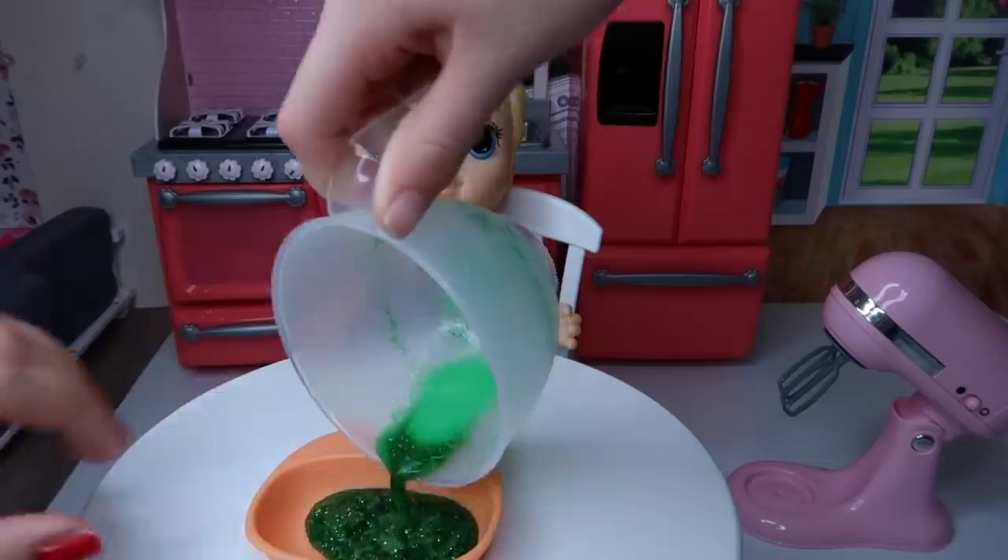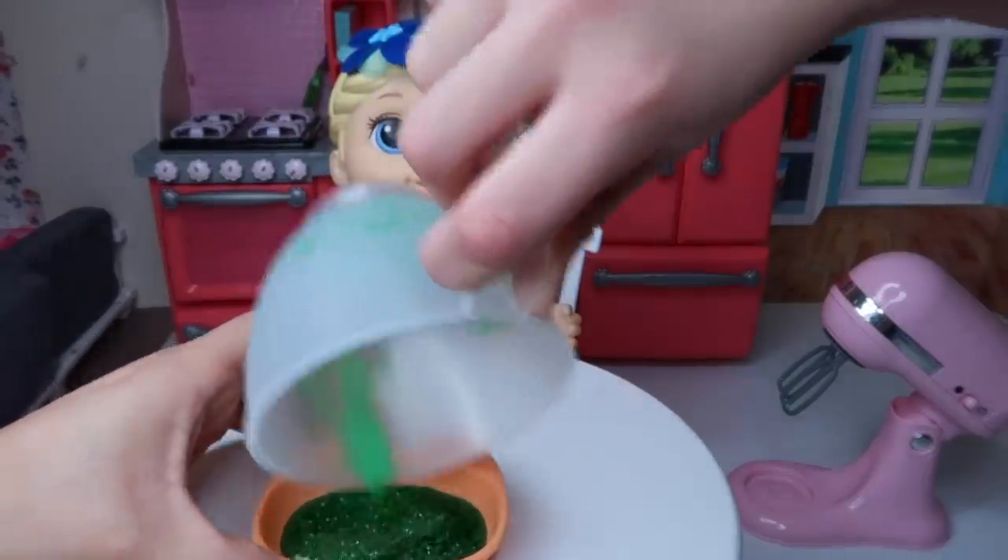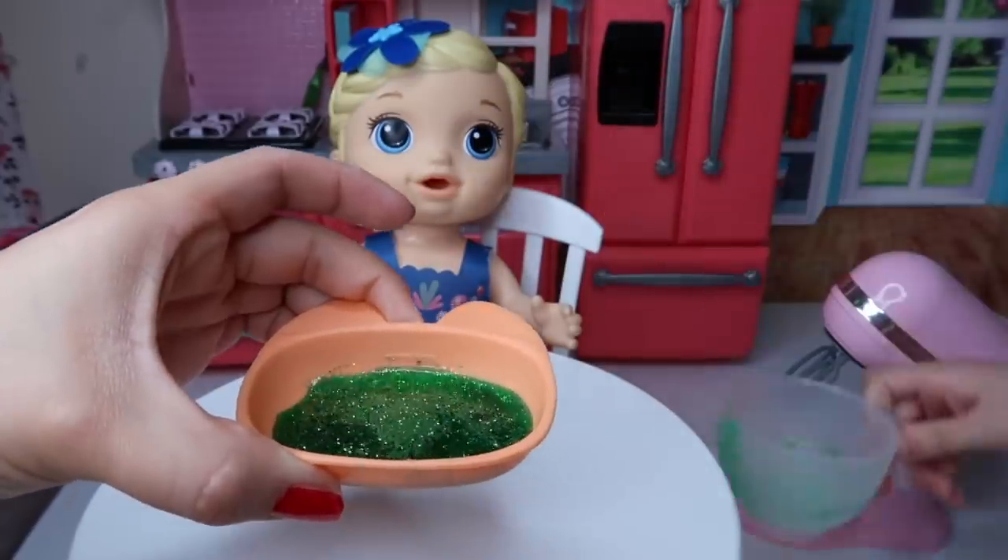It's gonna taste delicious! And here we have the mermaid food. Look at that. That's cool.